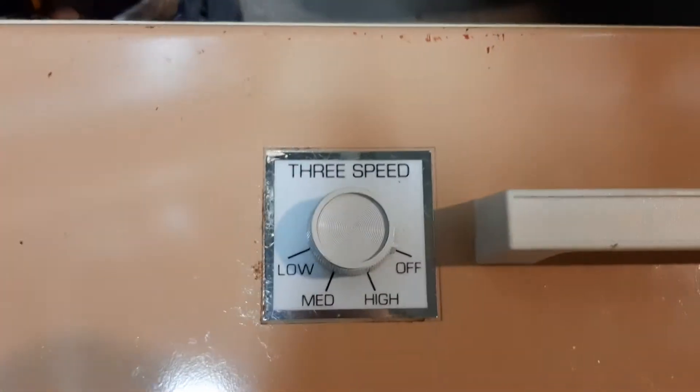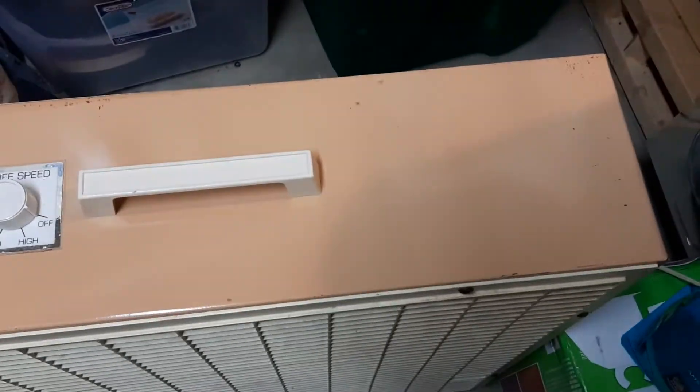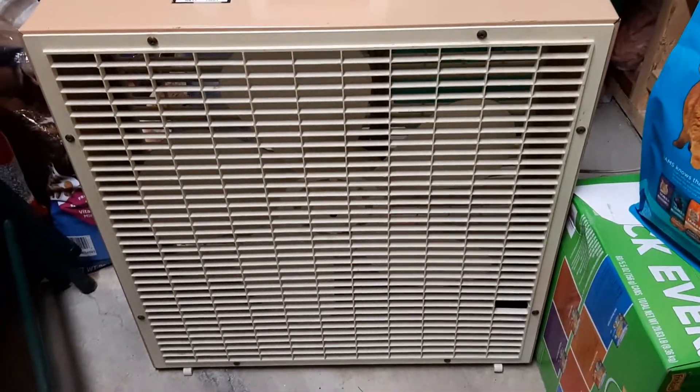I waxed everything — it was really dirty. I waxed the speed control. I like it a lot, though I kind of wish it had the sparkly sticker, but it's still good. The top wasn't waxed at all and the sides were all dirty, but they're all clean now. The grills are yellowed, but that's okay — I washed them and I might try something to make them less yellow, but the dirt stuck on.